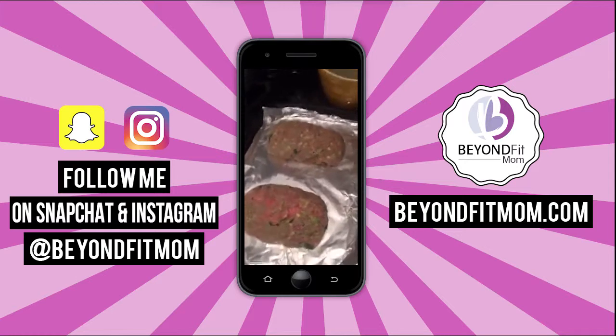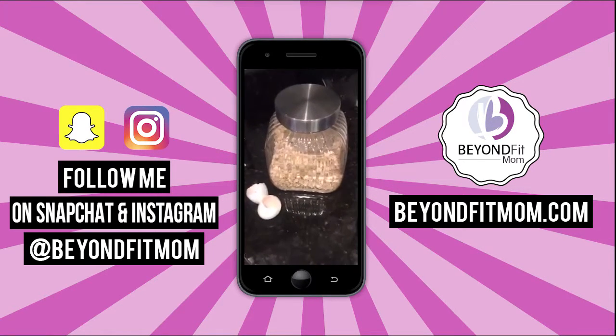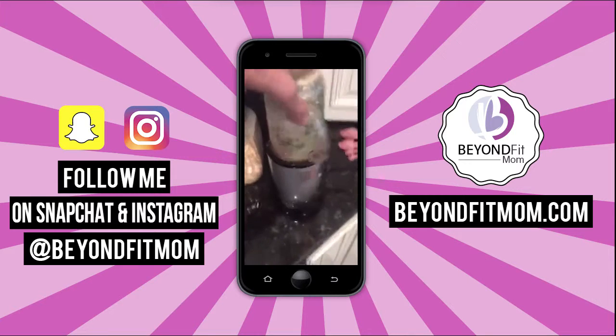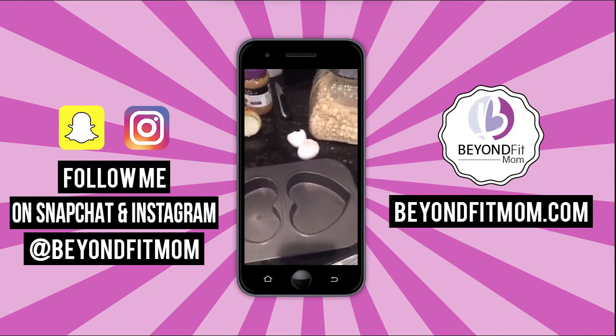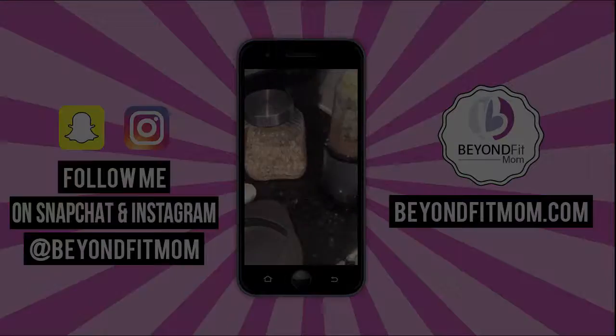I hope that helps! I'm going to post this recipe — here's everything you need, and I bet you have everything in your pantry already. I'm going to blend this up for my boys, throw it in the pan, and then dinner will be ready to bake tonight. I love you guys — I hope you're having a great day!